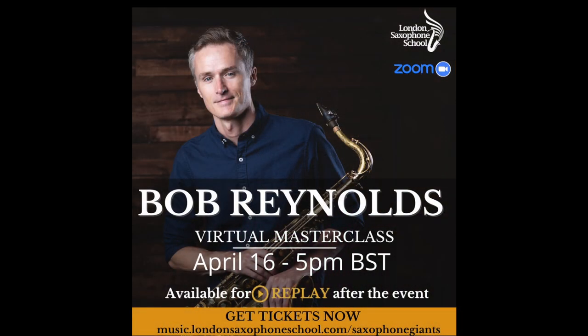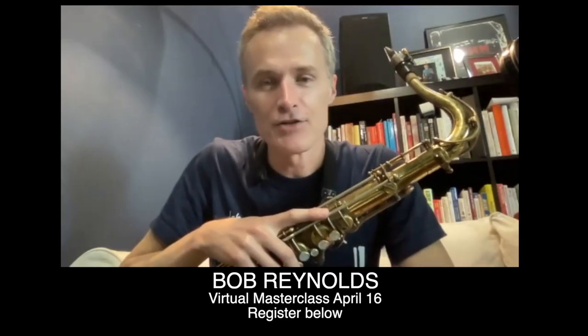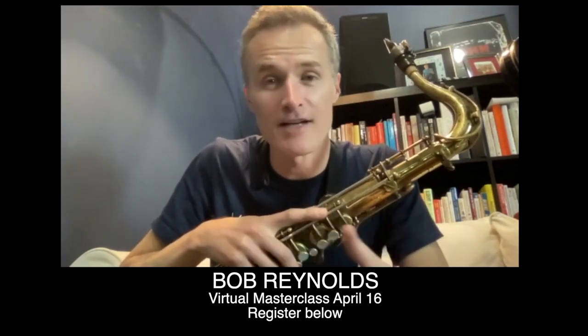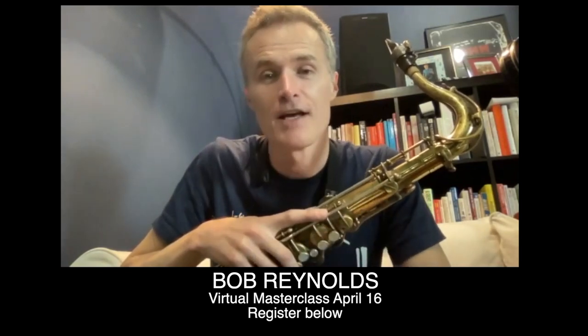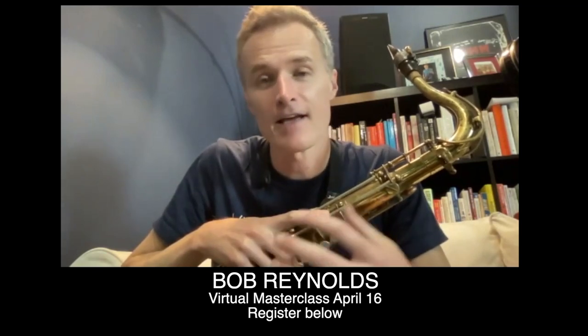I'm super excited and grateful that Bob has agreed to do a virtual masterclass for us, for the whole saxophone community. That's going to happen on April 16th. He's going to talk more about how to improve your timing as an improviser and saxophone player, plus many golden tips on improvisation technique, sound and many more things. I'll put the link in the description so you can learn more and register. We are going to get into how to practice well, both fundamentals of the instrument and fundamentals of improvising, memorizing tunes, memorizing chord changes, playing the instrument well, working on your time feel and developing a great sound.